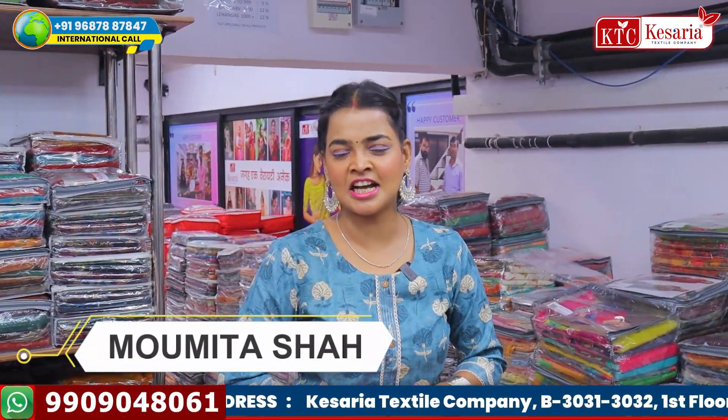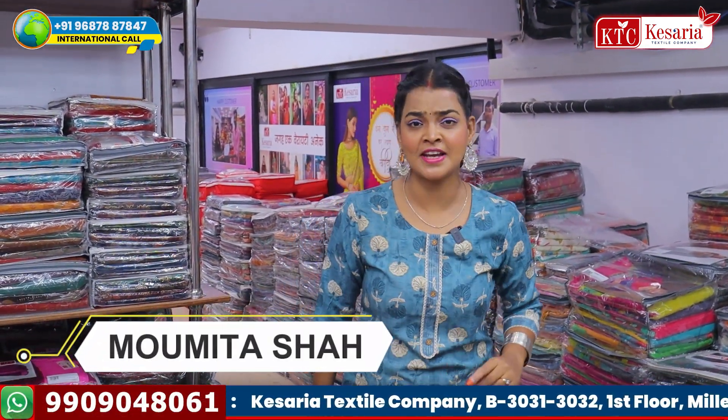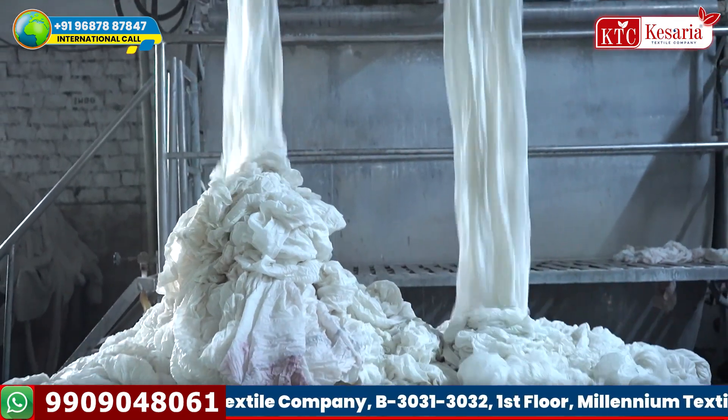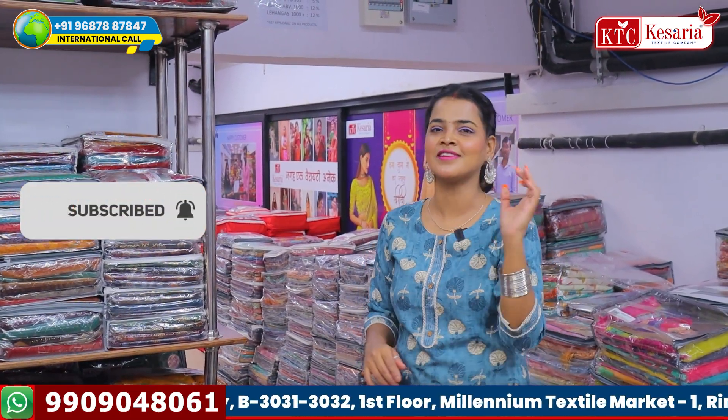Let's go, my viewers! Today I have covered a lot of videos on UK Sera Textile Company, which is a very big manufacturer. Everyone knows what it is. But for the subscribers of the channel, that's why I have a little bit of information on each video.